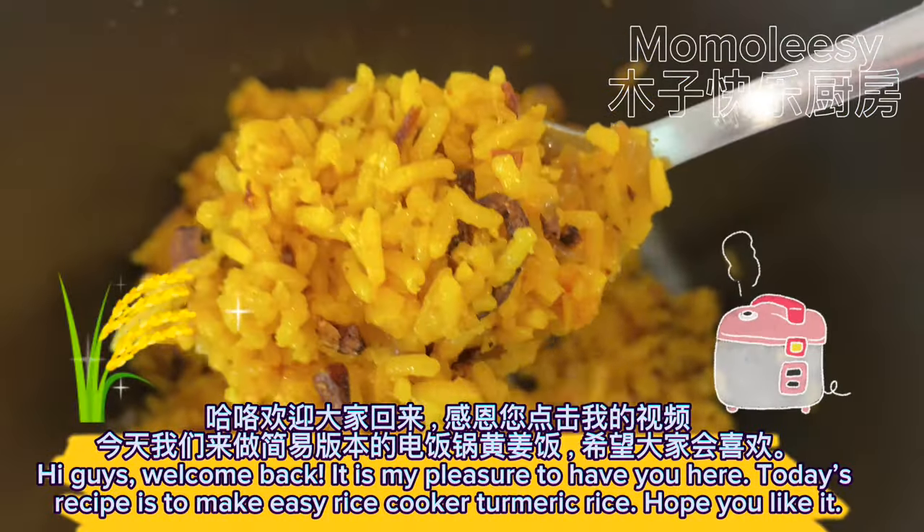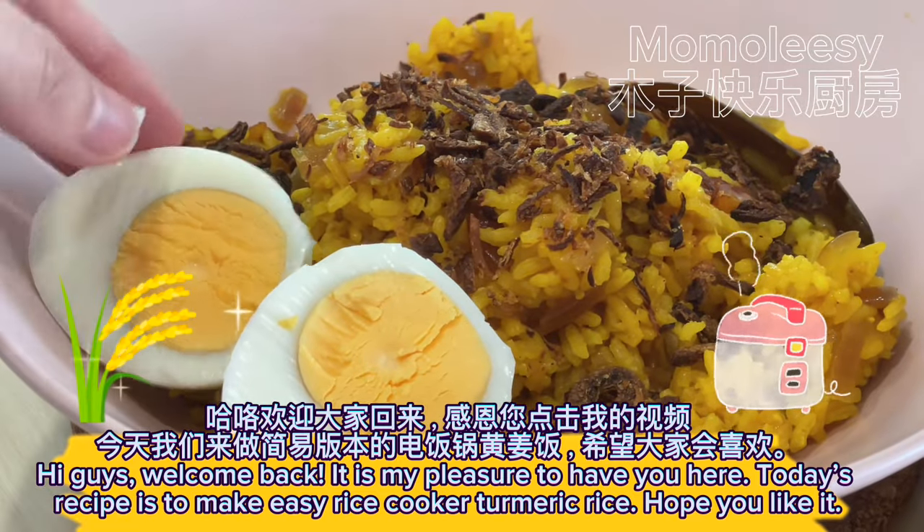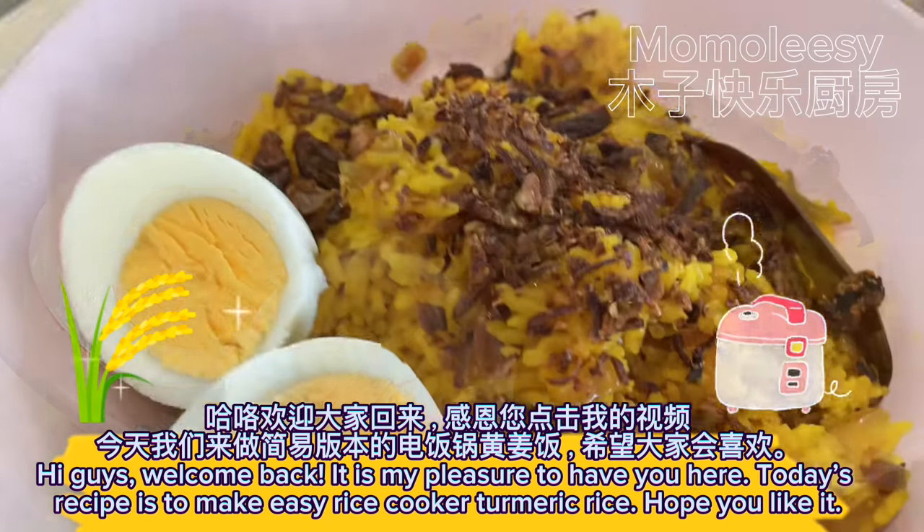Hi guys, welcome back. It is my pleasure to have you here. Today's recipe is to make easy rice cooker turmeric rice. Hope you like it.